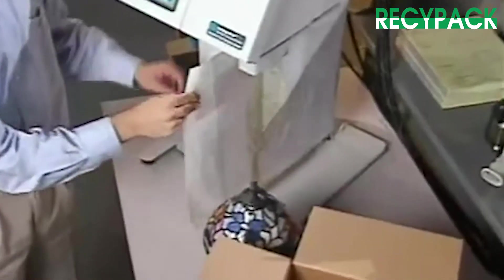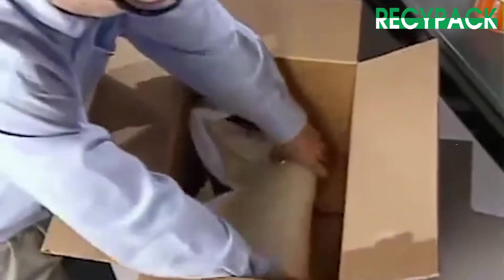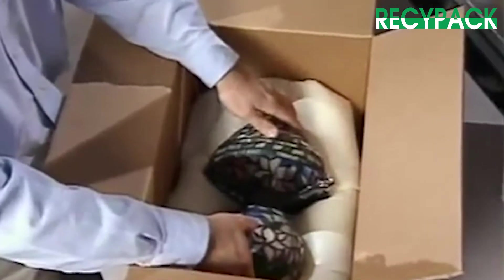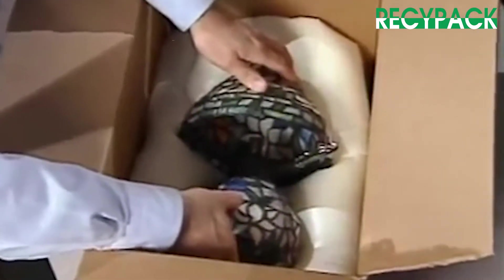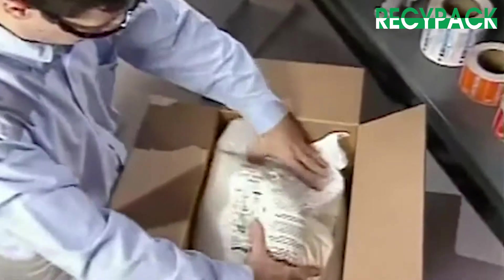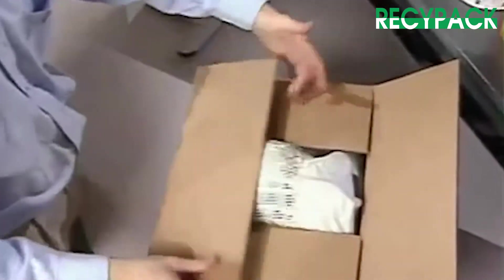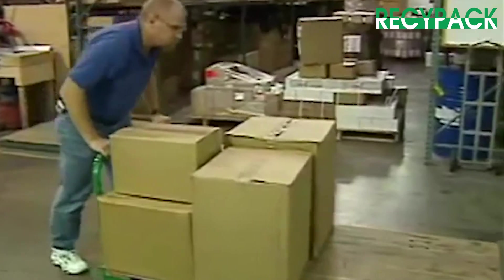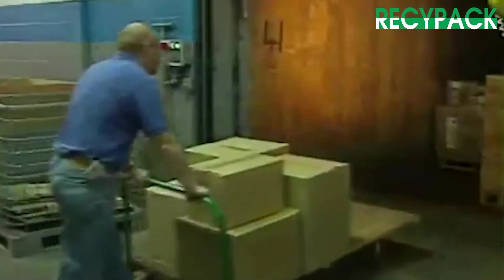The system dispenses the precise amount of Instapack foam and the bag is sealed. Then the operator places the bag into the shipping box and nestles the product to be packaged onto the bag of expanding Instapack foam. The operator then completes the package by using additional bags, closes the flaps, seals the box, and sends the product on its way, safe and secure in Sealed Air's Instapack foam.